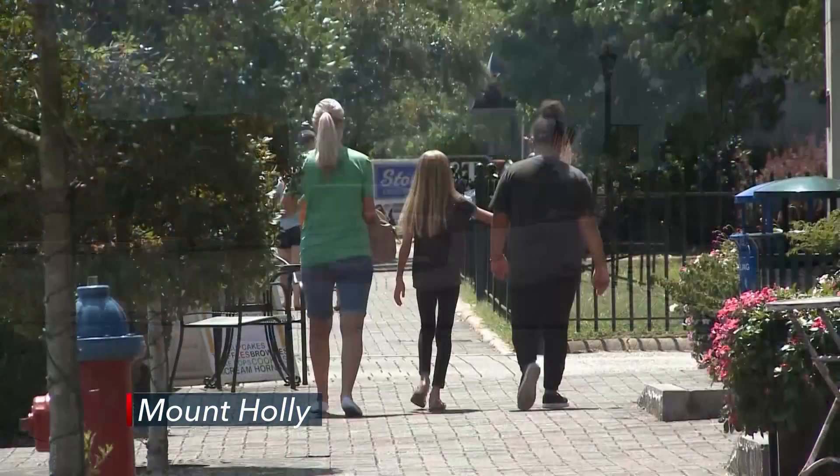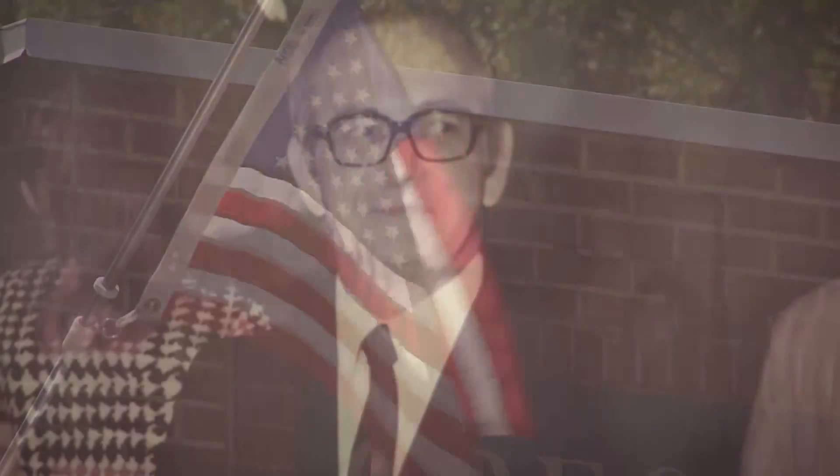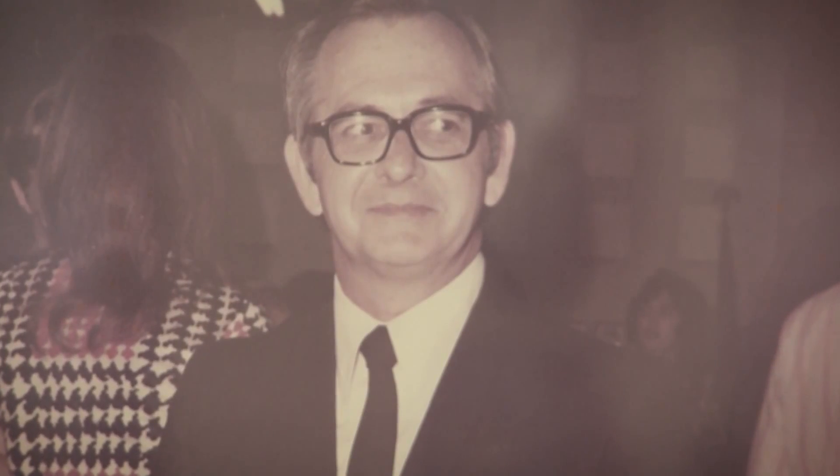Mount Holly is a quaint, very personable town. I grew up here and my dad taught in the public schools for 35 years as a band director. My name is Greg Black. I'm the owner of Greg Black Mouthpieces here in Mount Holly.